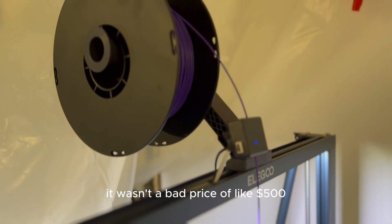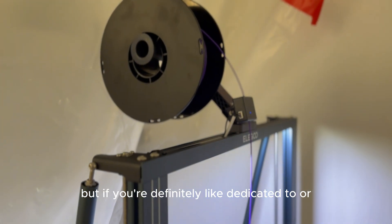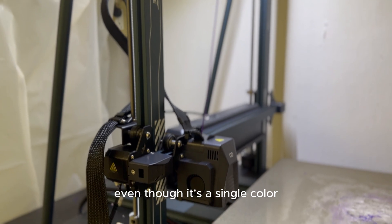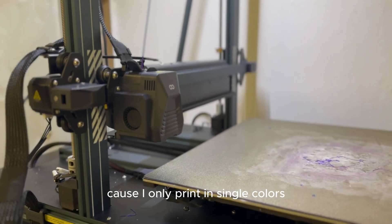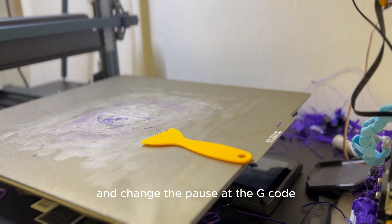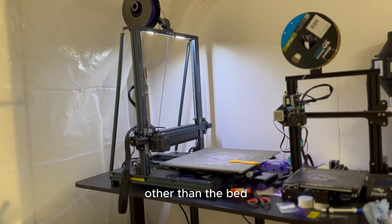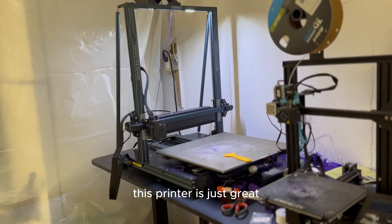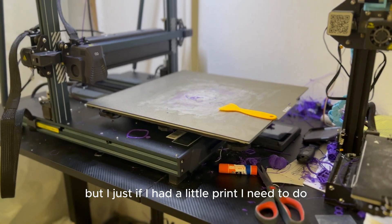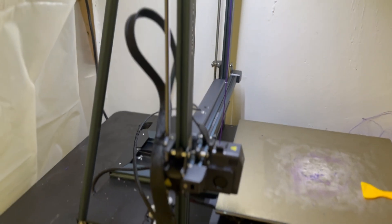I would definitely recommend this printer — it's not a bad price at around $500, and I'm not sponsored. I wouldn't recommend it to a beginner due to the problems, but if you're dedicated to 3D printing, I'd definitely recommend this one. It's single color, but that doesn't bother me — I print in single colors and can use Cura to pause at a G-code if I want to change things. It's huge but also fast, heats up really quick. The bed takes a little while, but overall this printer is just great.